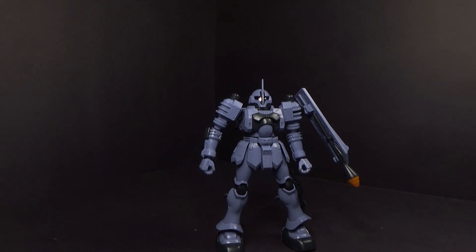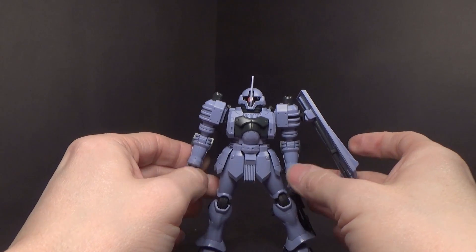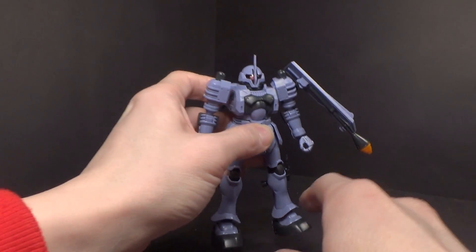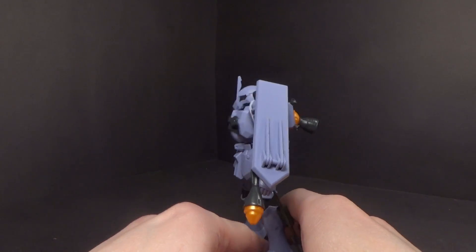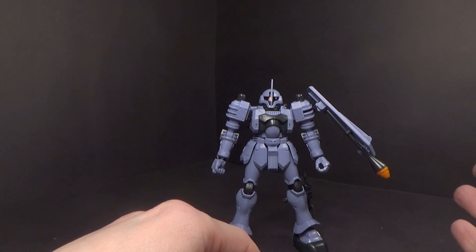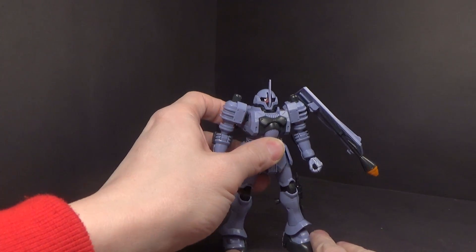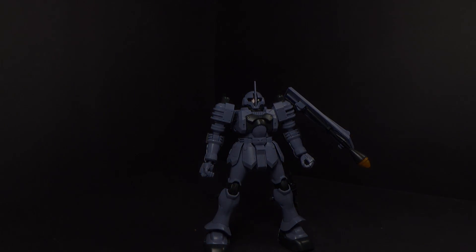That is the high-grade Zuda. I love this thing — it's definitely an underrated kit. You don't hear too much about it. It was ahead of its time for 2006; it feels way more advanced. The construction is unique in a few places. I wish they had handled the seam lines better, but we can work with it. Articulation is really good, accessories are quite a few and mostly unique, and it just looks really neat — a really cool design. That's about it, and I'll see you in the next review.